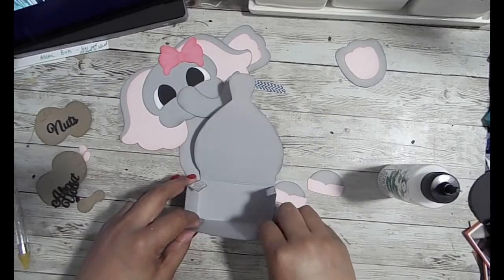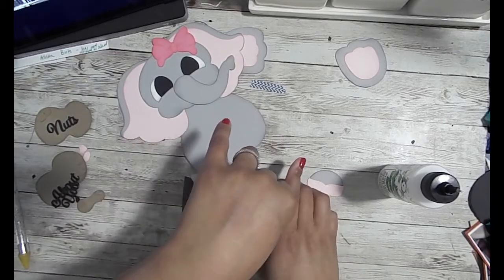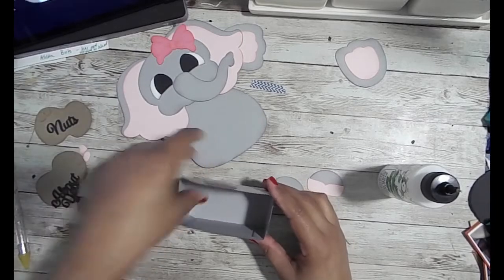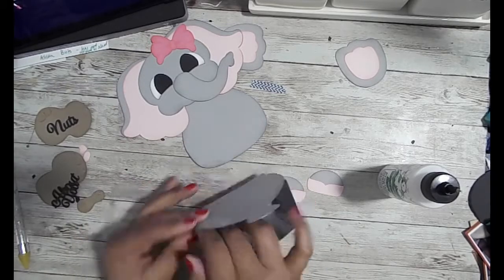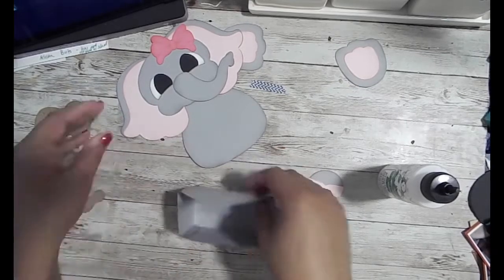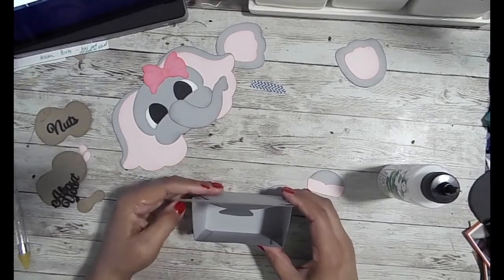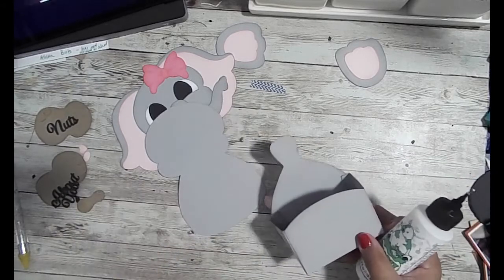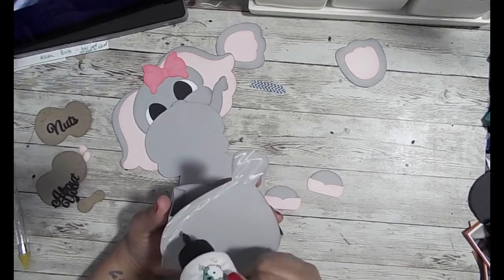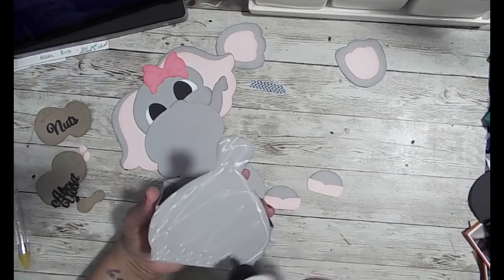I'm using the Bearly Art glue — it's been my go-to. I prefer the Art Glitter glue and I finally found my small bottle, but the nozzle isn't working. I bought a couple of tips and they don't even fit, so I went back to my Bearly Art glue. Now I'm going to add the box part — the body of the box — to the body of the elephant.